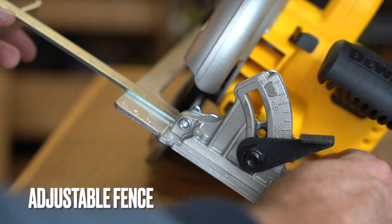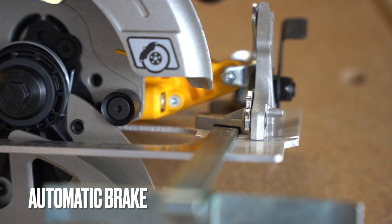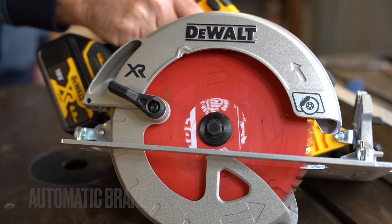It has two handles on the saw so it's pretty stable to use. There's also an adjustable fence that you can add to it. The tool features an automatic brake and it works pretty well.